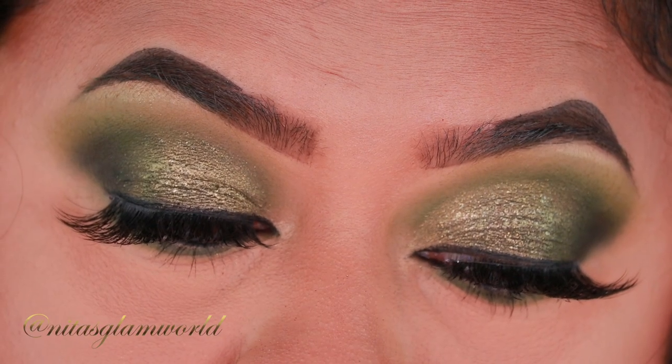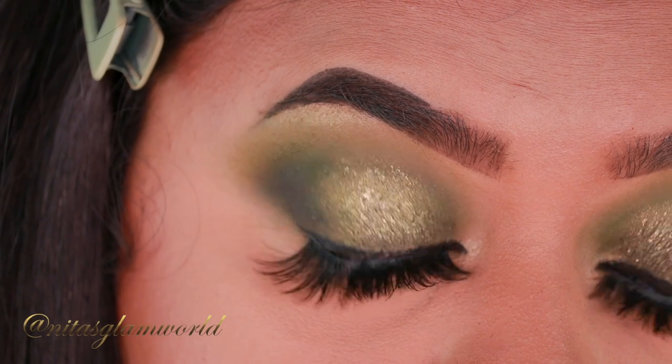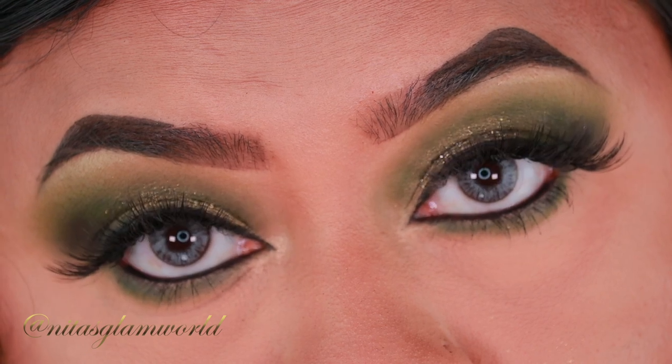Hey guys, welcome to my channel and thank you so much for stopping by! I'm here today with a beautiful party or wedding guest makeup tutorial. For today's look I've created a beautiful olive khaki green smoky eye, paired with a beautiful reddish warm lipstick. You can pair this look with your black outfits or your white outfits — it works as a beautiful wedding guest makeup look as well.